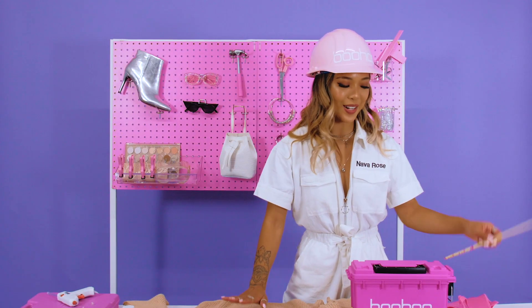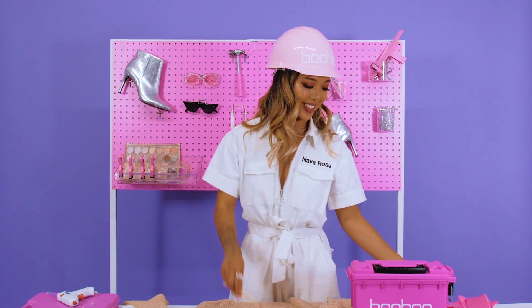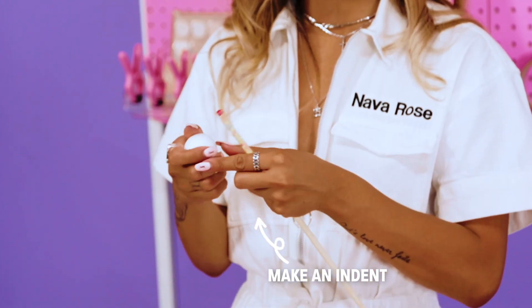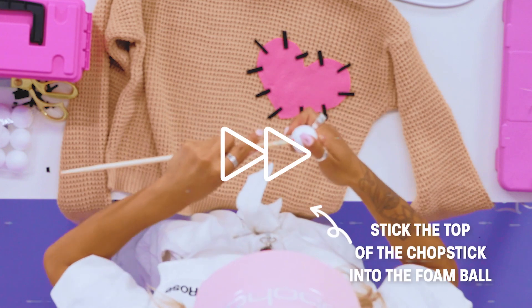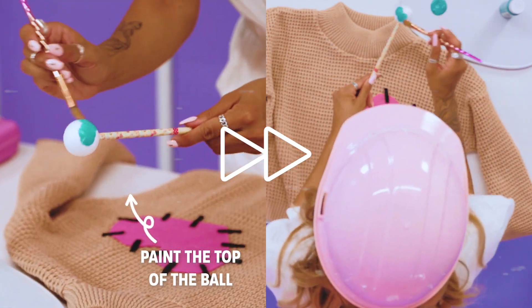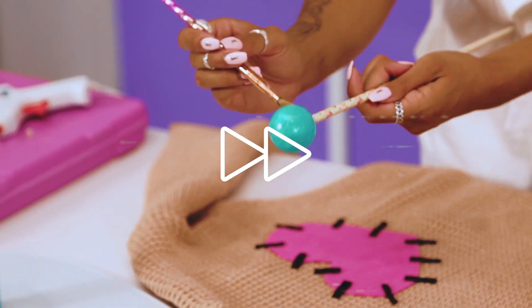Now that this is drying, we're going to work on the big oversized pin, which is one of my favorite parts. To make this oversized pin, I'm using a really big chopstick and a mini foam ball. I'm going to make an indent in here and stick the top of the chopstick into the foam ball. Now we're going to paint the top of the ball — I'm using some blue turquoise paint. You can actually work while the glue is drying.